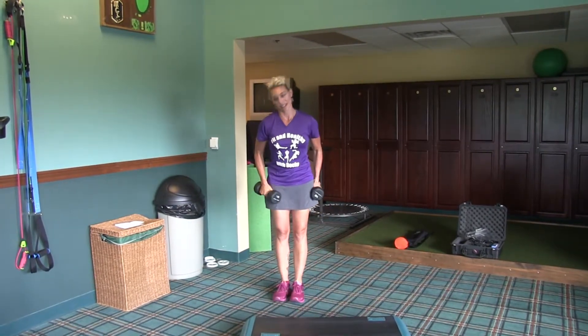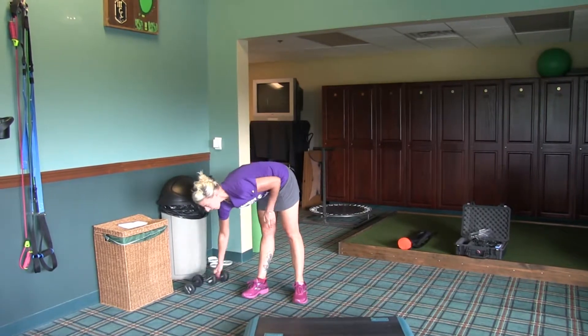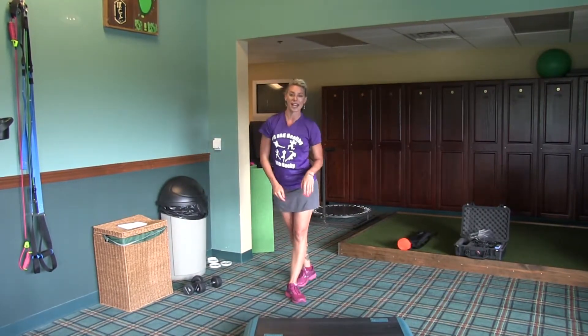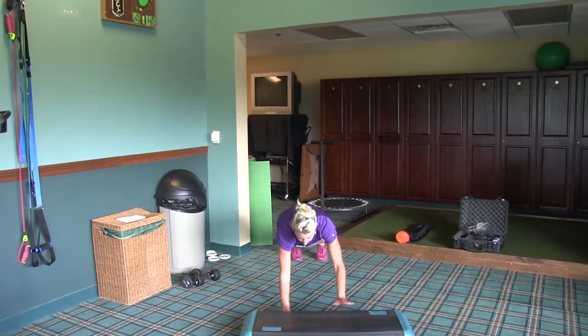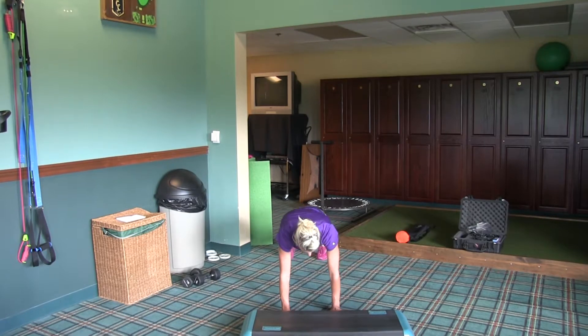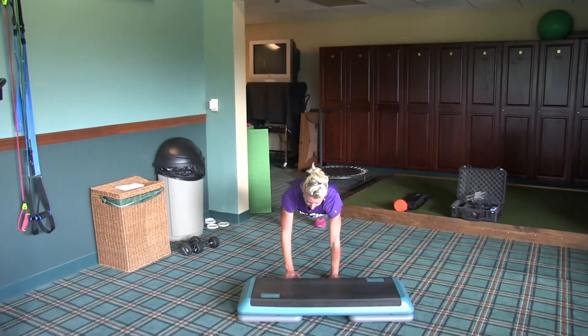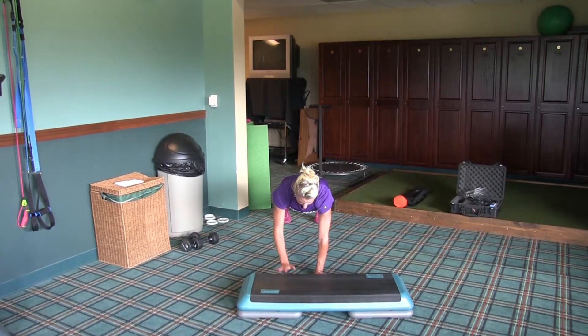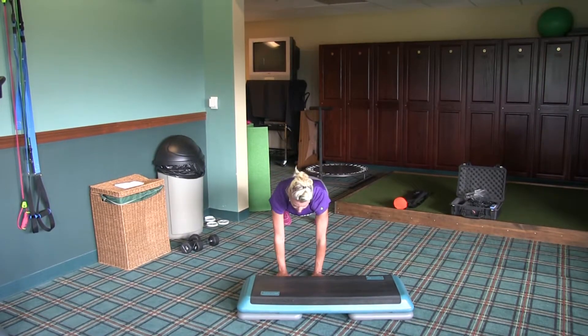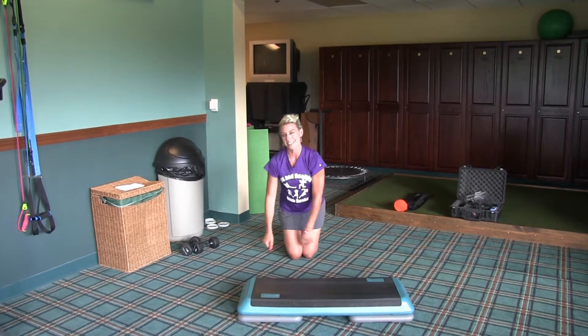So we'll set those dumbbells off to the edge. We're going to come to the bench and do taps where we're planked in front, then tap up. The key is not to pivot or swivel in the hips, but to reach and try to keep your feet equally on the floor. Up and tap — two sets at 30 seconds.